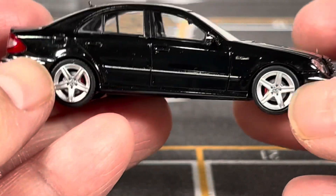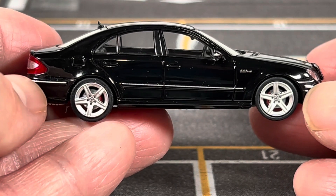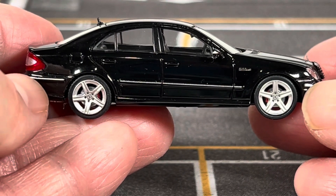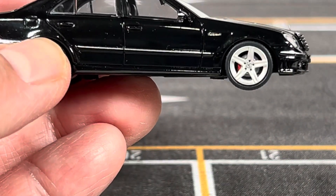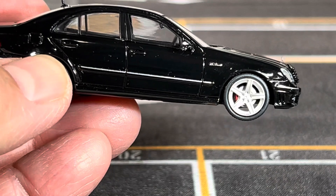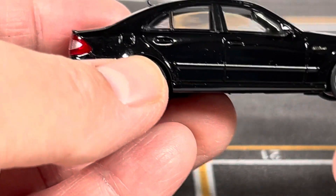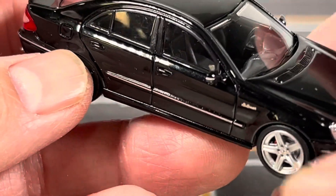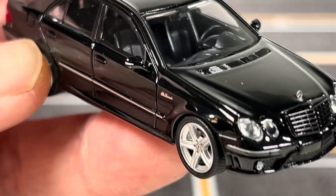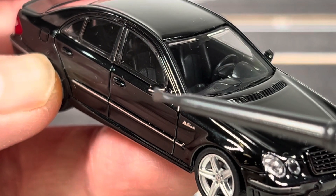Looking at the side view of the Mercedes E63 — this is the W211 generation Mercedes E-Class. If you take a closer look at the wheels, you can see they have red brake calipers and the brake rotor, same at the rear as well. And if you look at the side mirrors, they also include a little turn signal repeater, which is painted on.